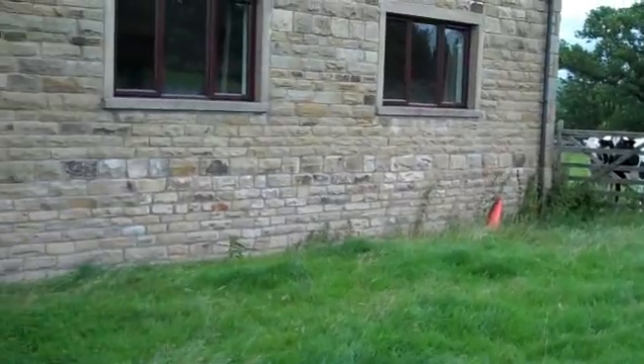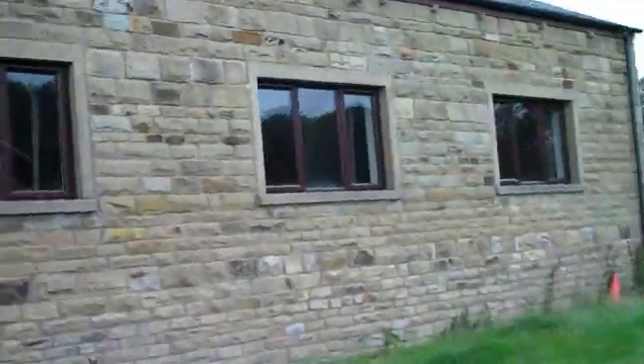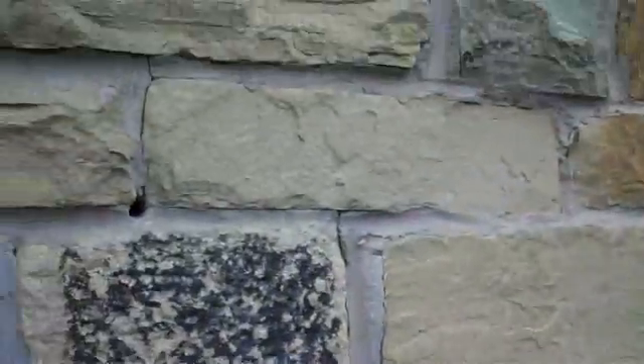Commonly what happens is the inner leaf goes up ahead of the outer leaf. The brickies naturally need to embed the ties quite deeply so they'll just drop out when they're placed on the bed joint. This leaves some sticking out for the brickie to brick around as he forms his stone external leaf.